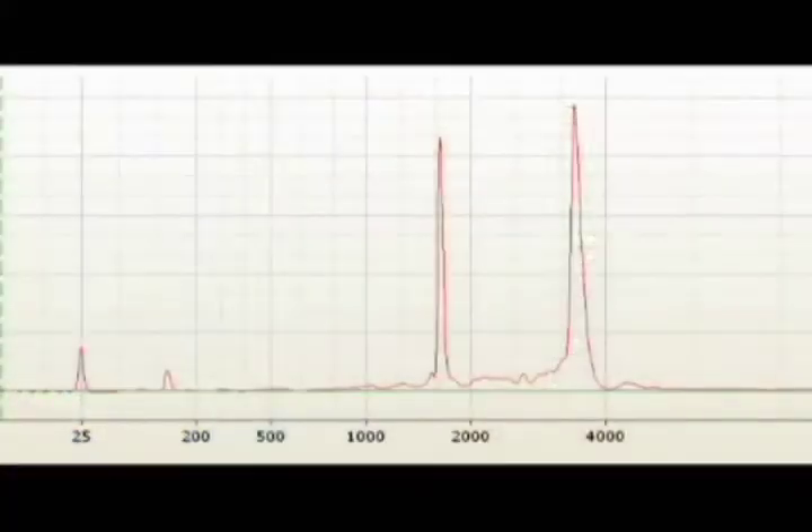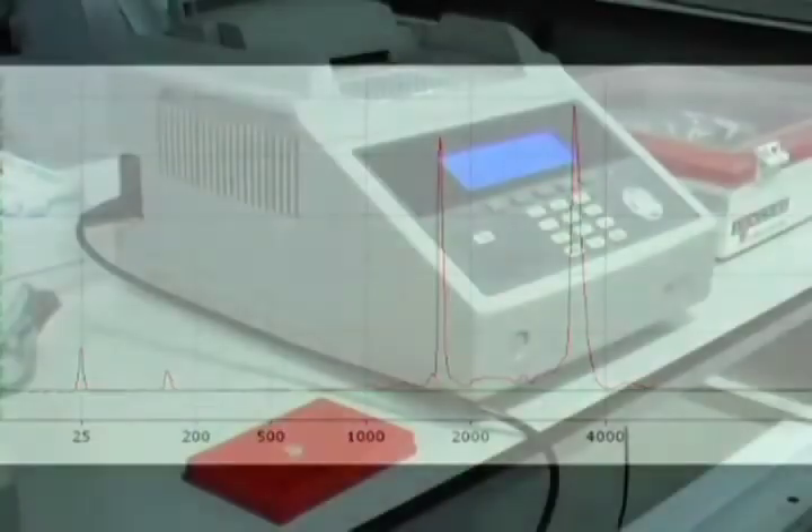Two large ribosomal RNA peaks indicate good quality intact RNA, suitable for further gene expression study by real-time PCR.